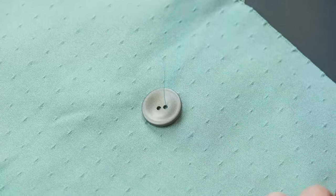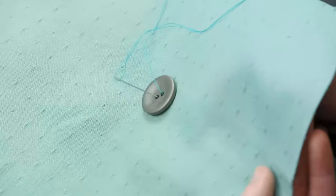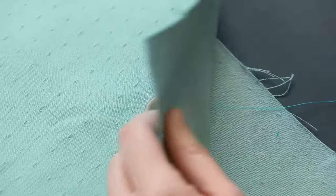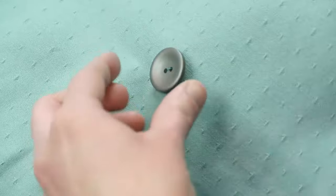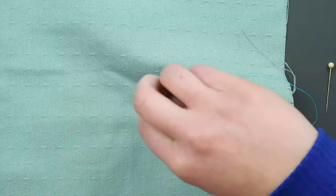Pull through the back and through one of the holes, then push the needle down back through the second hole and into the back of the fabric. Repeat this process going through the first hole and down the second.